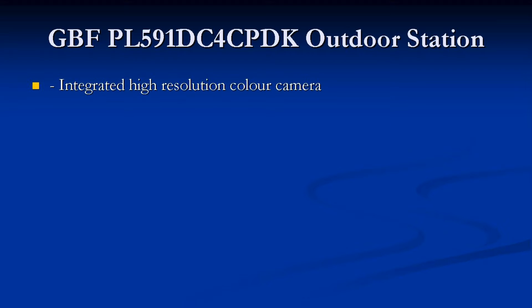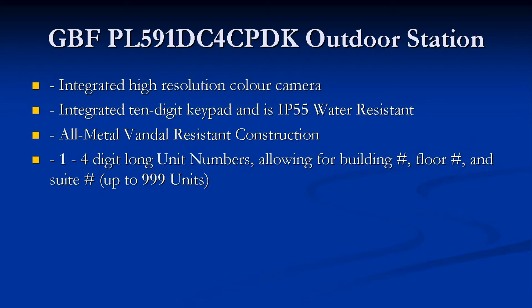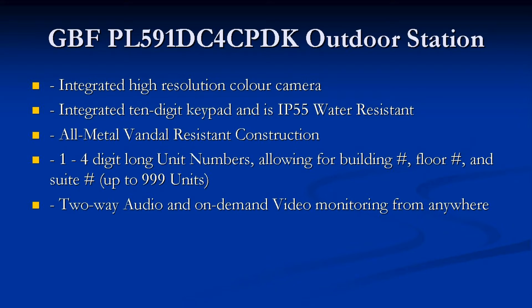The GBF PL591DC4CPDK outdoor station contains an integrated high-resolution CCD camera, an integrated 10-digit keypad, and is IP55 weather resistant. The construction is all metal and vandal resistant. Programmable unit numbers can be anywhere from 1 to 4 digits long, allowing for a building number, floor number, and suite number for up to 999 units. Two-way audio and on-demand video monitoring are available at any time from anywhere.